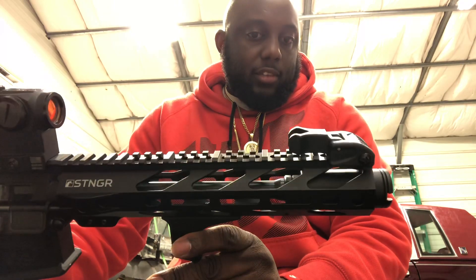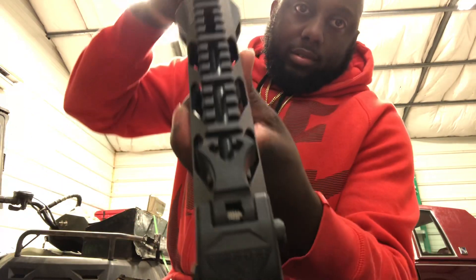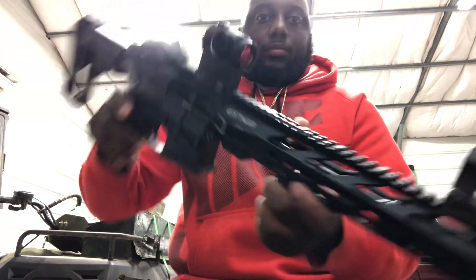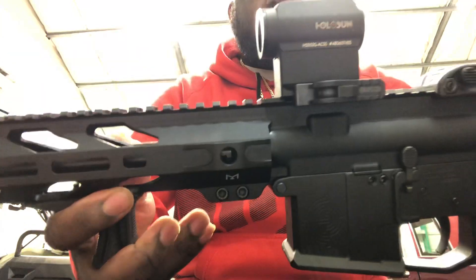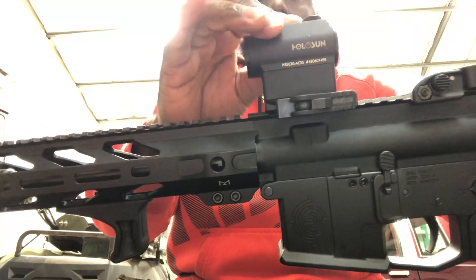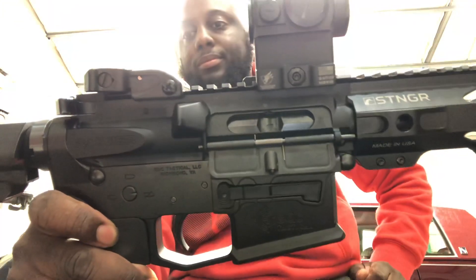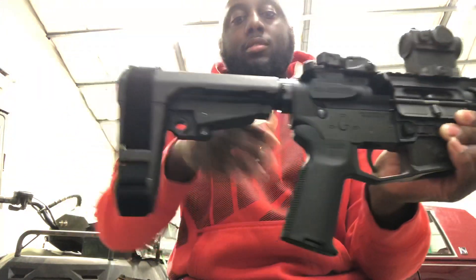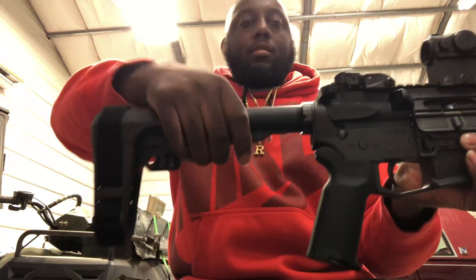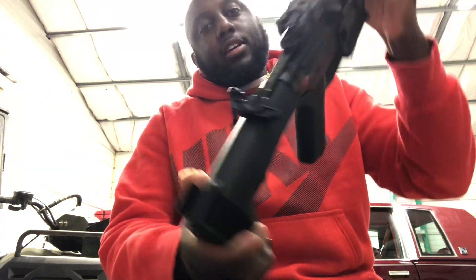It has a CAT Industries flash can on the muzzle. Diamond Head flip-up sights. A Holosun 503G with the ACSS reticle red dot, mounted to an American Defense quick detach mount. On the opposite end it has an SB Tactical SBA3 brace on it.